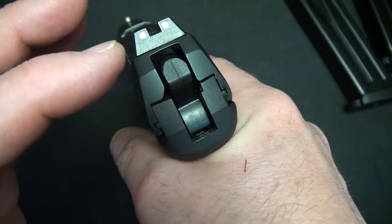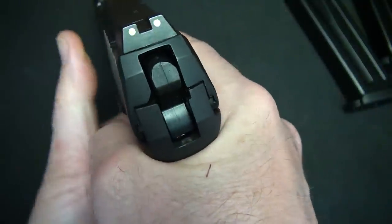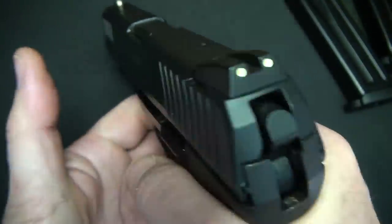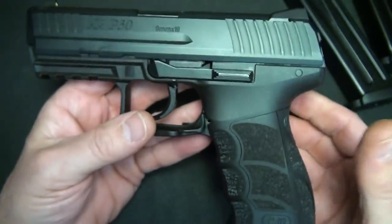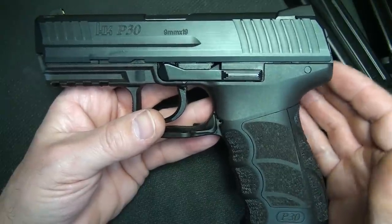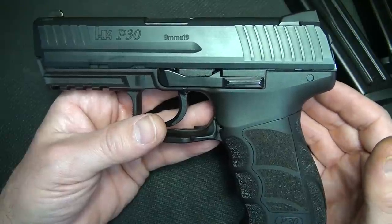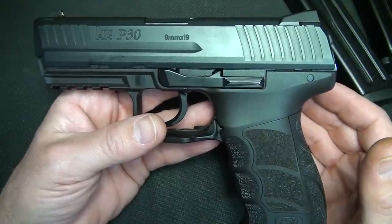I typically like a very low bore axis on my pistol, and it gets up high enough to where you can get a really good sight picture. The recoil system itself is what I think makes this pistol. HK has its own proprietary recoil-reducing system, and I'll tell you, it's just a soft shooting, flat shooting handgun.